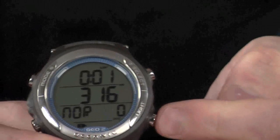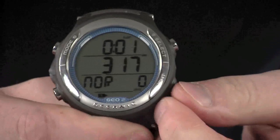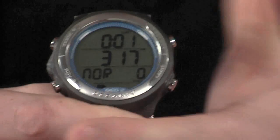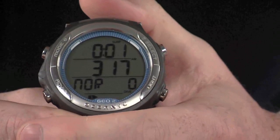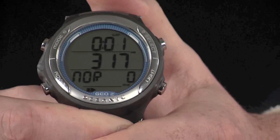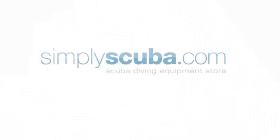We also have the backlight — you can press this at any time to display the light during the dive. So it's a really simple, easy-to-use menu. You can flick through all the details nice and quickly and very easily. Thank you.